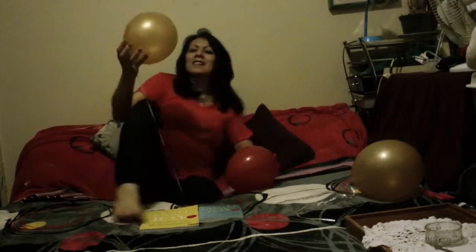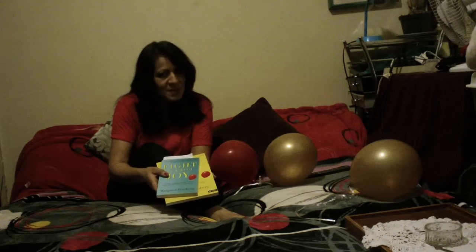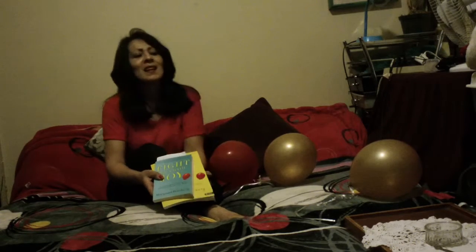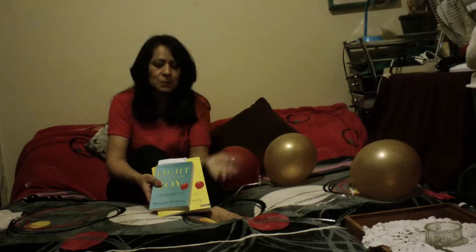Hi everybody, sorry it took me a minute to get over here — I was trying to figure out the time and wanted to make sure it was recording. I really hate introductions, but welcome to emmalife.com. I wanted to talk to you about the books I had ordered previously. I had spoken about a study I was doing on the 'Finding Back with Joy' series — well, it's not really a series, but it's a combination of a book and a study guide.